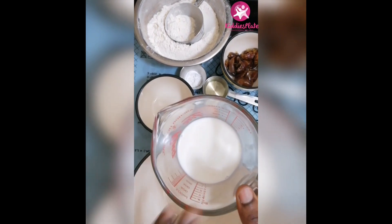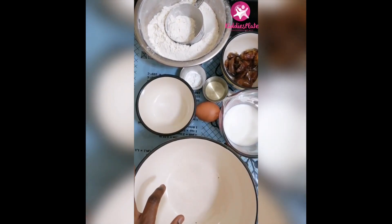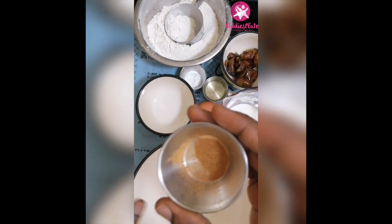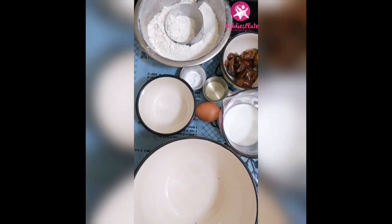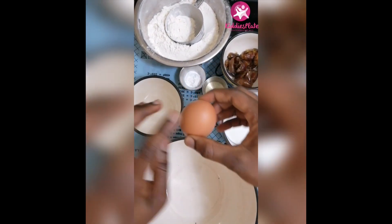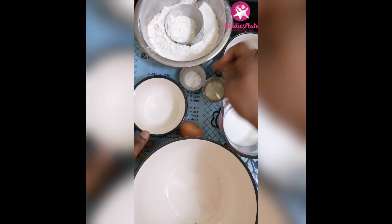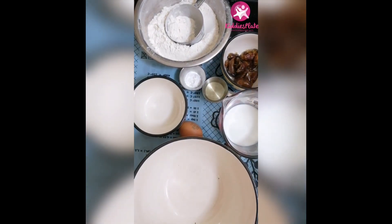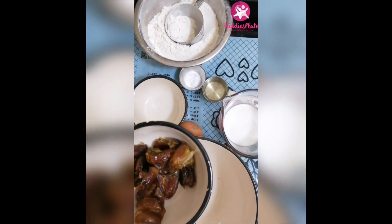Let me run you through my recipe. I'm going to be using milk — you can use any milk you have. I'm using coconut milk in this recipe. I'm going to use cinnamon to spice things up, and I'm going to use egg, just one egg. If you don't have egg, you can use flaxseed. We have baking powder and baking soda, and I'm going to use flour. Then I'm going to use dates as my sweetener.